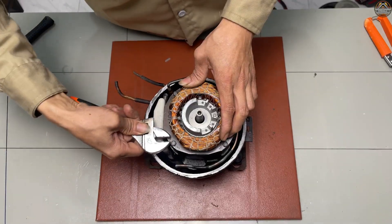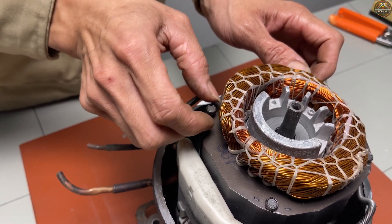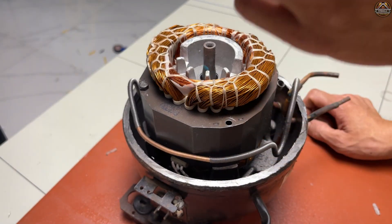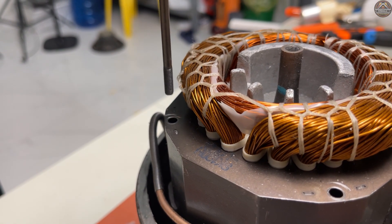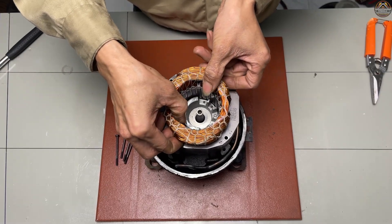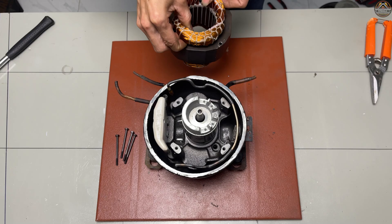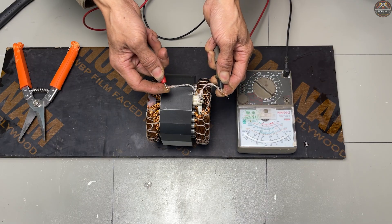First, I'm going to split open the compressor casing to take out the coil inside. Let's check if the coil is still intact or if it's broken.